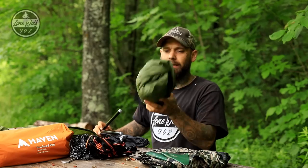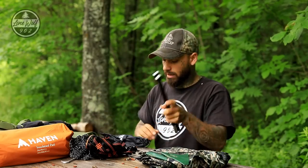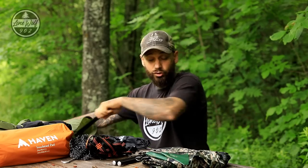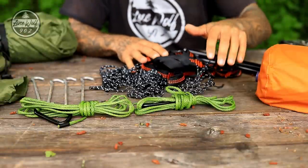We have the actual hammock body, which is very nicely bound with a snap closure — very easy to pack away and a nice form factor. We also have two spreader pulls and the whoopie sling. I'm going to fan all this out on the table so we can have a really close look at what the Haven tent comes with.